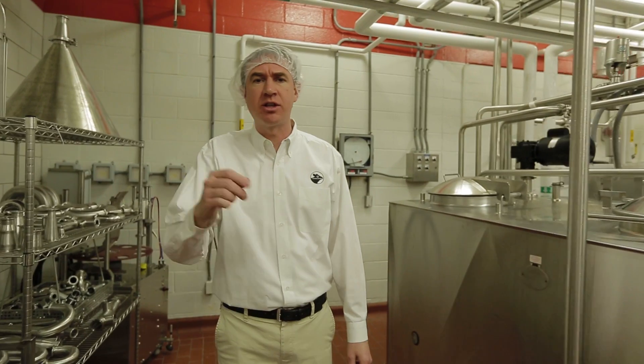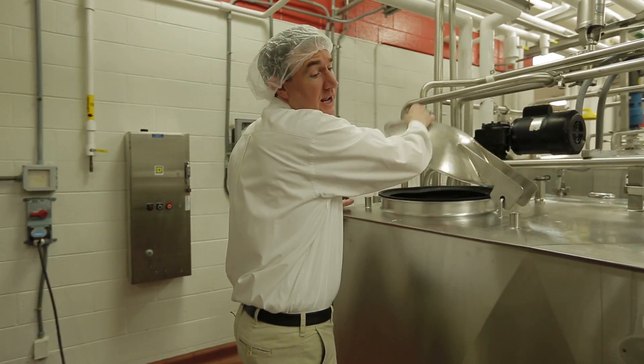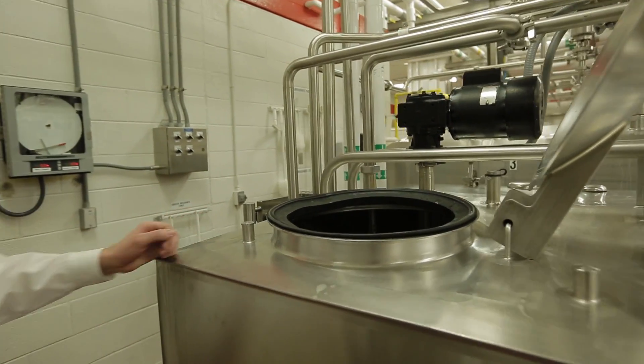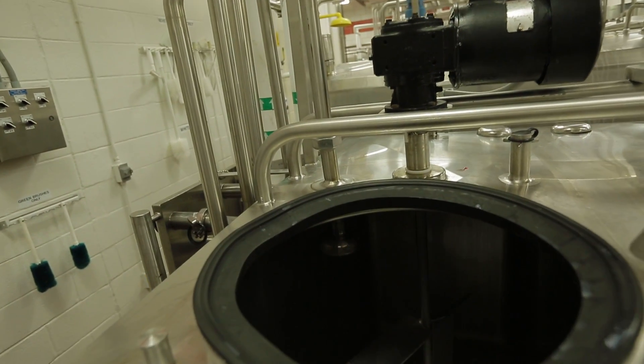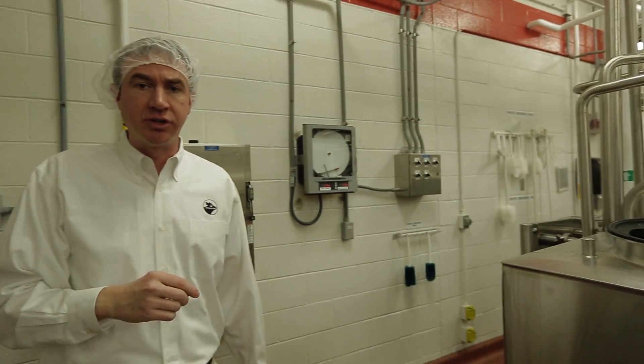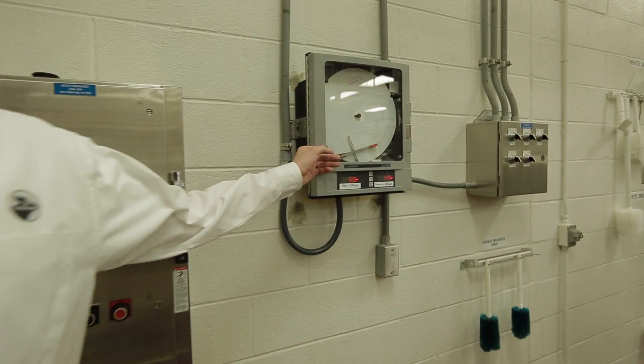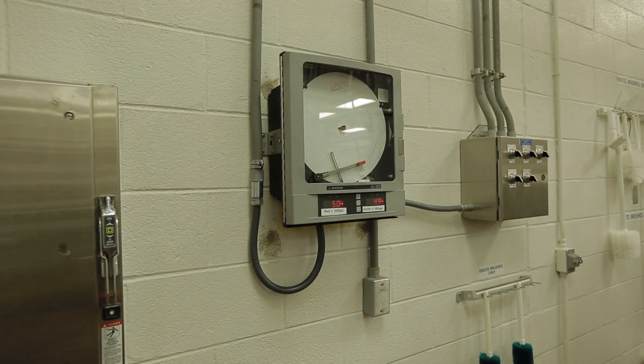Now we're finished with our pasteurization step. We pasteurized the milk to reduce any possible harmful bacteria that might have been present so that the product is safe for consumption. We can now pump the milk into one of our pasteurized tanks, which are insulated and jacketed much like our raw tanks and have temperature control. We have a chart recorder so that we know we've kept a proper temperature overnight for our ice cream mix. Now let's go freeze some ice cream.